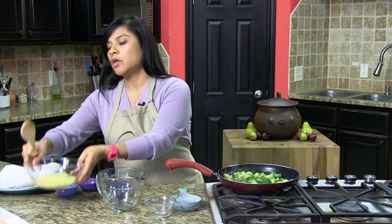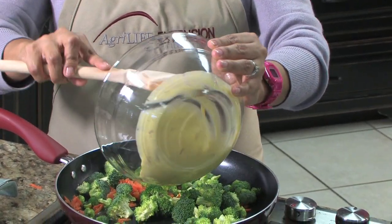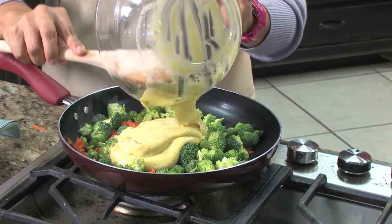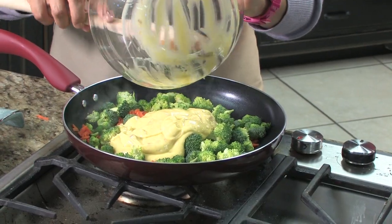And then you have low-sodium cream of chicken soup that you're going to go ahead and just pour on in here. All of us always have that in our pantry — at least try to — so that way you can put together something at the end of the week when we're all exhausted.